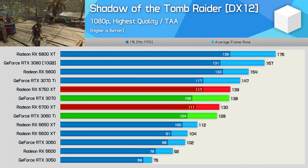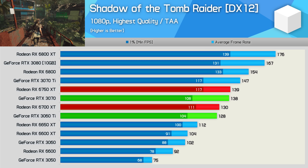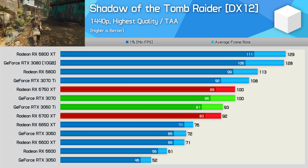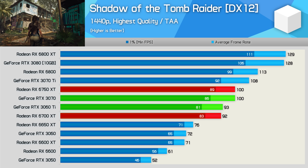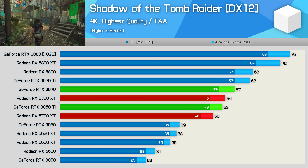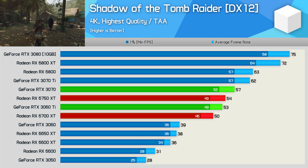Moving on to Shadow of the Tomb Raider, we find that at 1080p, the 6750 XT was good for 139 FPS, making it just 7% faster than the 6700 XT for what basically amounts to RTX 3070 light performance. Then at 1440p, the new refresh card pulled out to a 9% margin over the 6700 XT, and that allowed it to stick with the RTX 3070, which given the current pricing is a good result for AMD. Then as we move to 4K, the RTX 3070 is able to pull ahead, with the 6750 XT trailing by a 5% margin, now on par with the RTX 3060 Ti, and just 8% faster than the original 6700 XT.